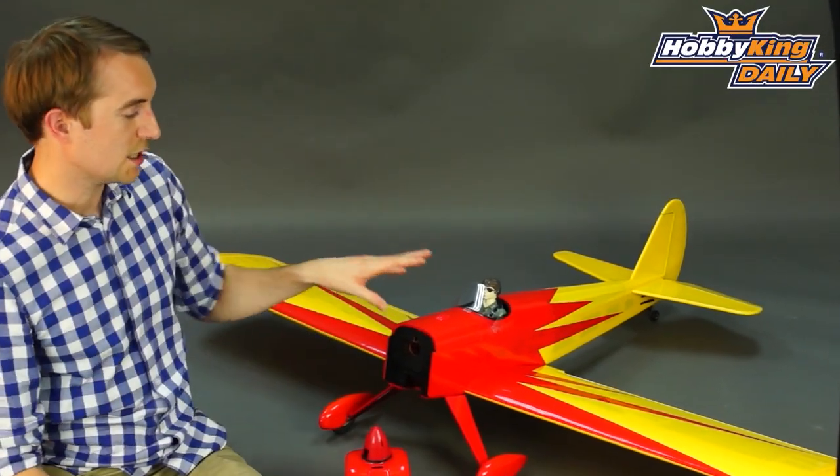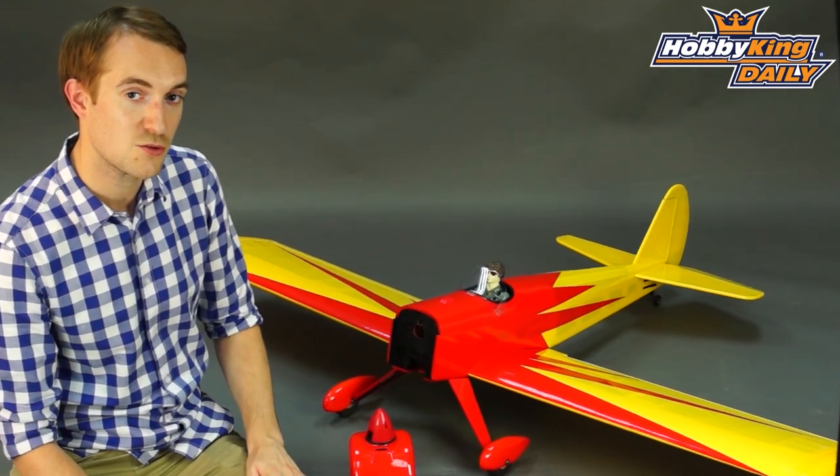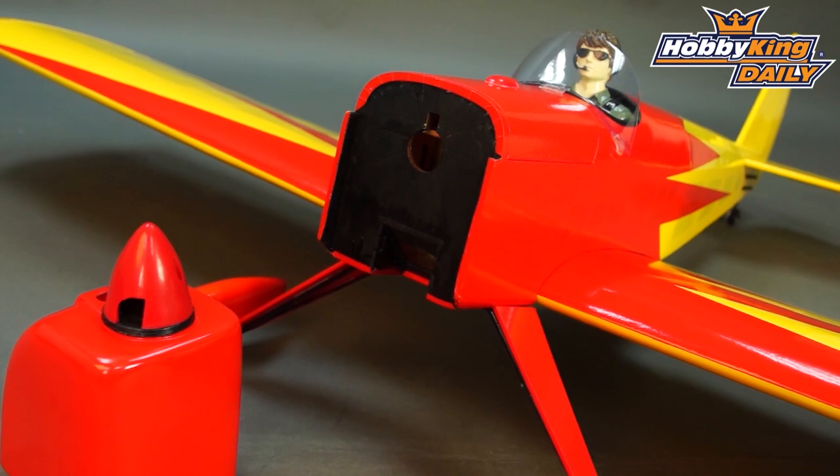Spec wise, the model is a 62 inch wingspan — in metric that is 1580 millimeters. Servos: you've got two on the ailerons, one single on the rudder, and one single on the elevator. They're just your standard servos.